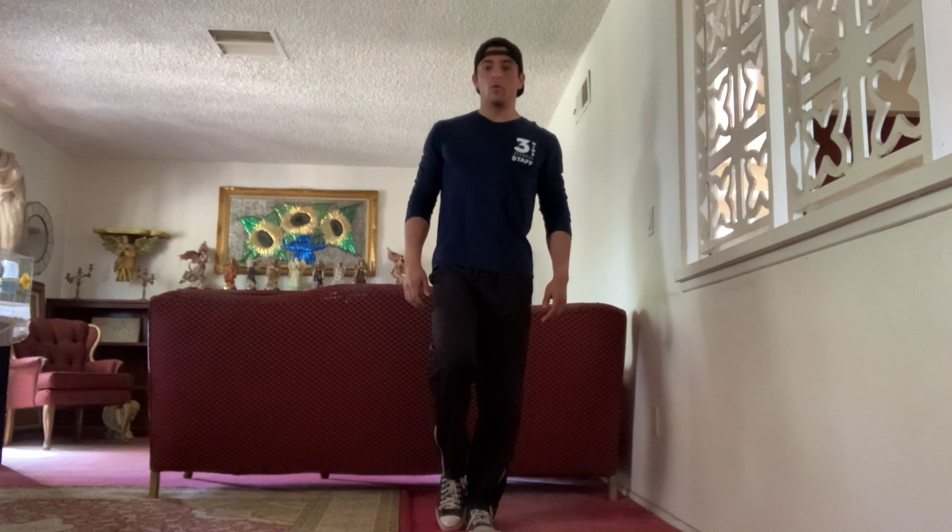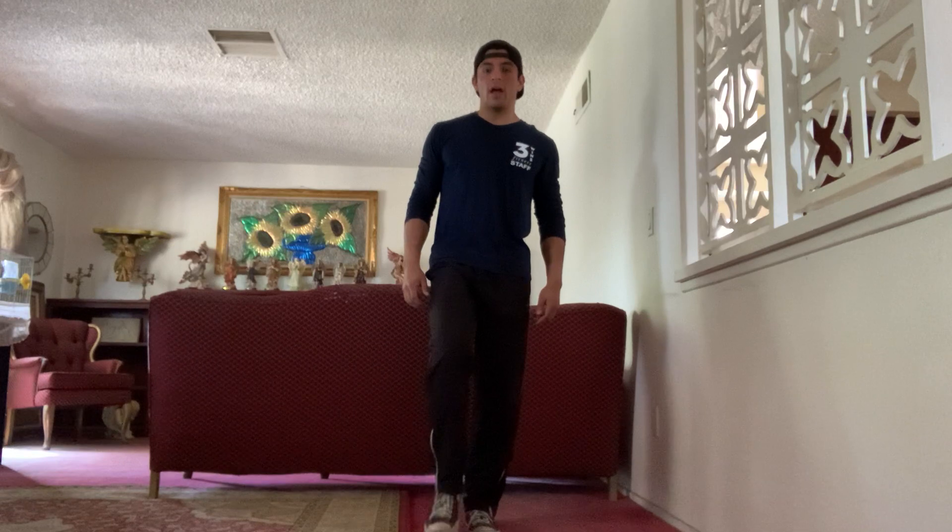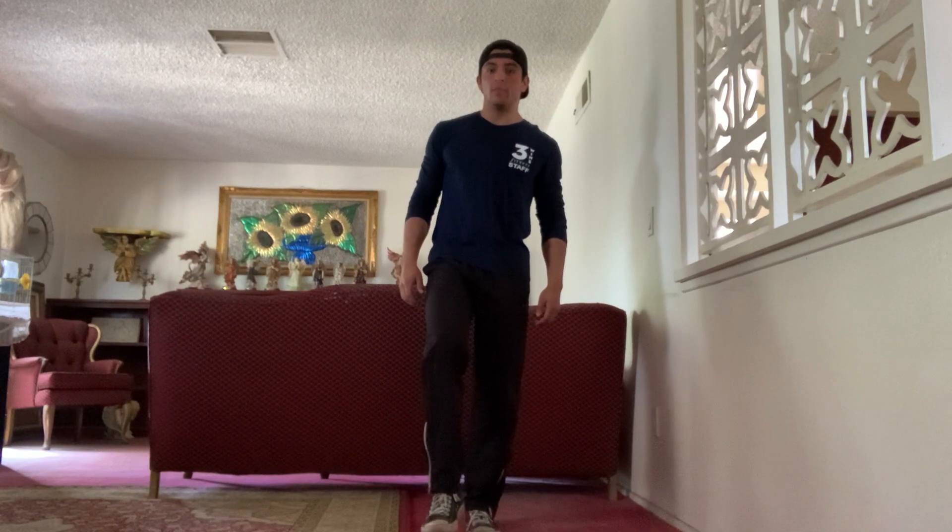While standing up nice and tall, what we're going to do is we're just going to bring that elevated foot slightly forward. Have our toes touch the ground and then come back. It is important to remember you don't have to excessively put your foot forward — just go forward a couple of inches and bring it back.